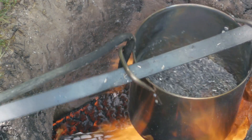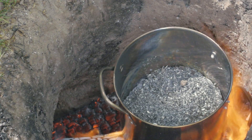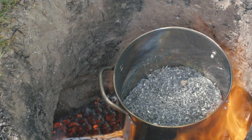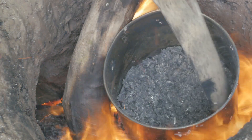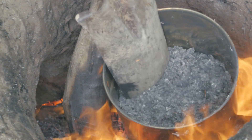I soon realized I was going to have trouble with my crucible when the handles started breaking free. What had first appeared to be steel rivets attaching the handles to the pot began melting, clearly identifying them as aluminum. Without the handles, the project still continued on fine, with the crucible sitting directly on the coals.